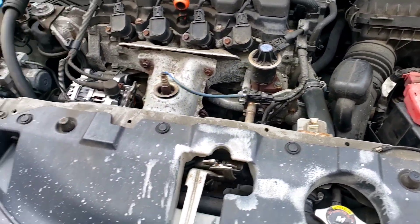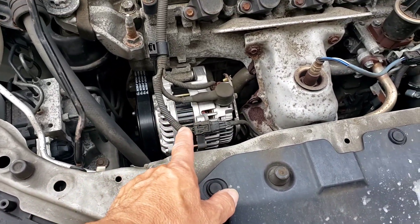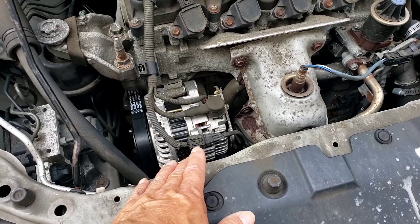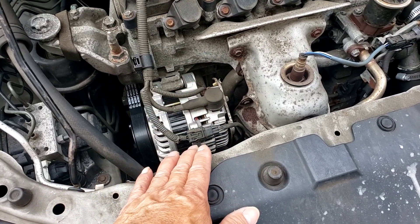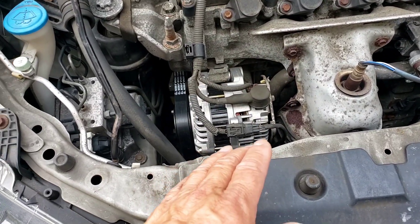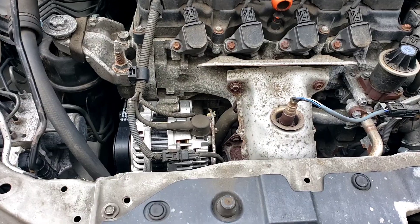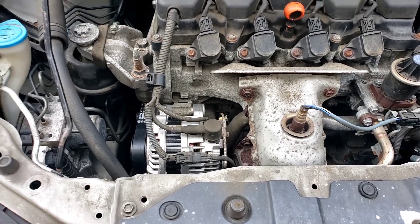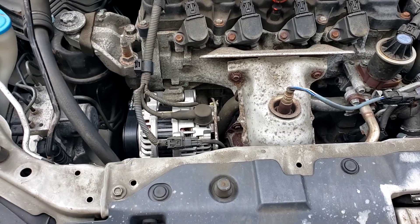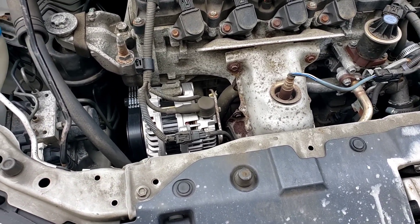I was going to take the alternator out and test it, but since they don't bench test it anyway and it's under warranty, I just replaced it. It's still showing 12 volts charging. I also changed the belt — it was bad after two years, already cracked.